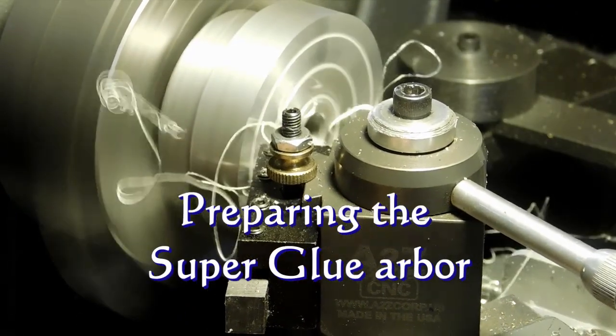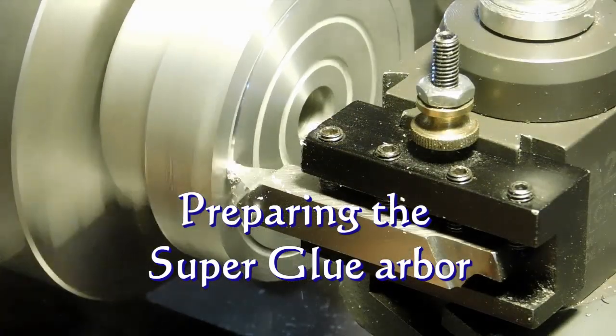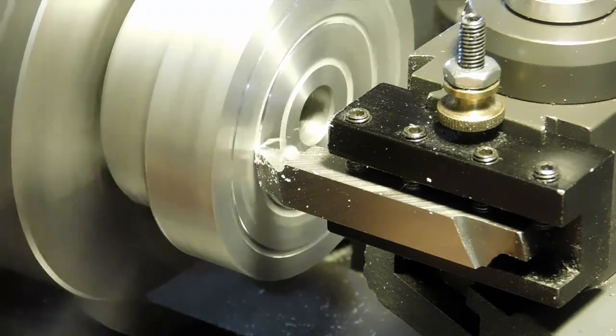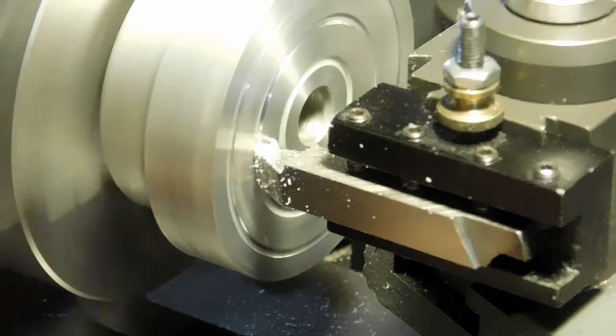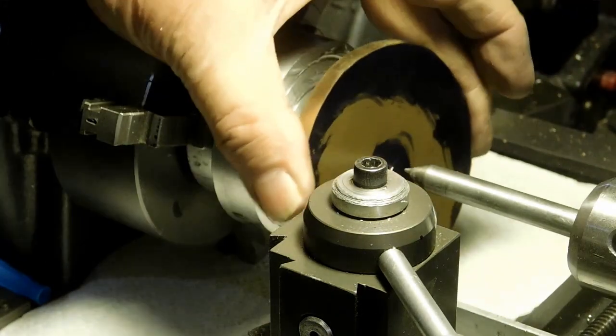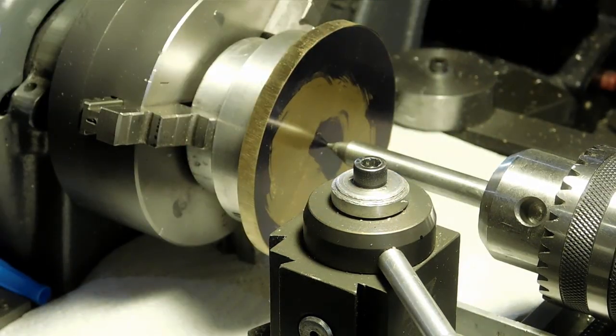I'm going to put it onto a super-glue arbor. Here we are cleaning off the face and then cleaning out the grooves so we can get air to the glue. I store them with the glue already on them so that oxidation doesn't get involved. I've applied some glue and we're putting on that quarter-inch piece of brass.